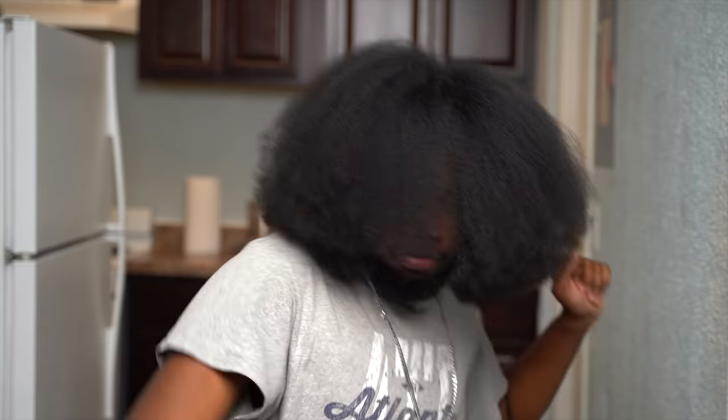You can also trim your hair, which is something I really gotta do — so if you guys want me to film how I trim my hair, leave a comment below and I got y'all. Thank you guys so much for watching. If you made it to the end, make sure you leave a like and subscribe, and I'll see you guys later. Peace.